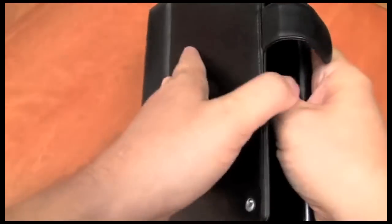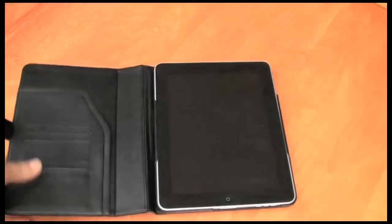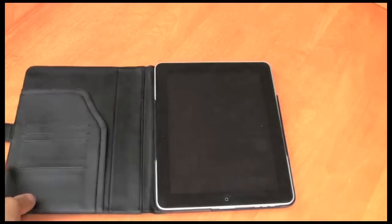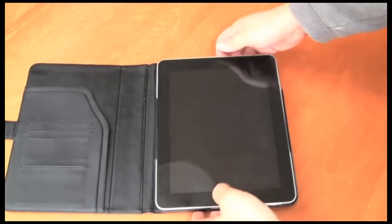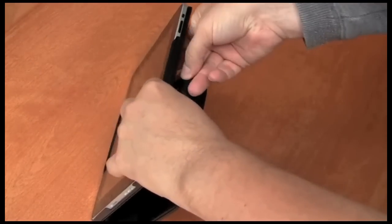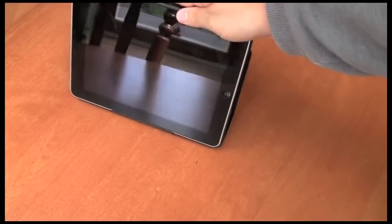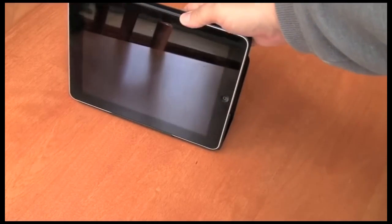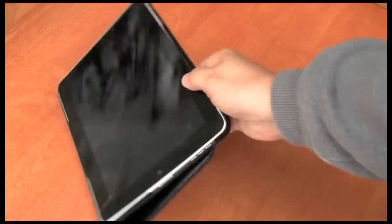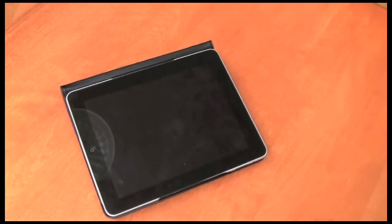When you want to use it, just open the magnetic clasp and there you are. You can use it as a stand as well — just connect the clasp backwards and then balance it against the clasp. Or you can use it as a virtual keyboard in a way, and you can also angle it like that to give you a little bit of extra angle.